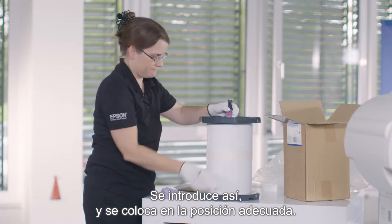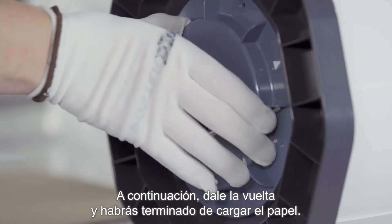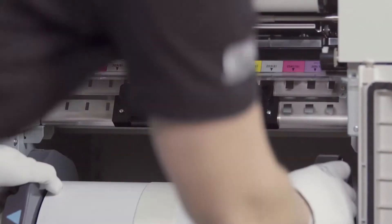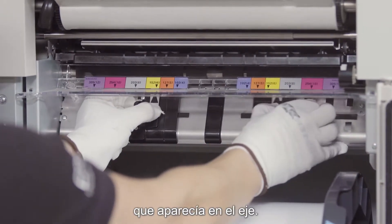It goes up like this. You center the spindle. There is a color coding on the side — this is the same color coding you will find in the machine. You flip this over and basically your media is loaded. Now we have to align the width. Use the same color coding — in this case it's purple, which is what you had on your spindle.